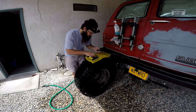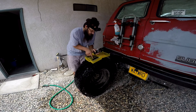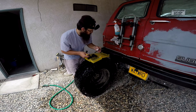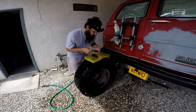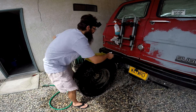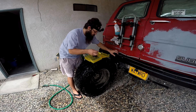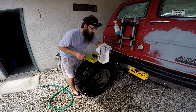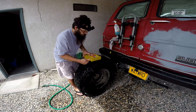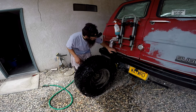Your kit here includes a couple sets of tire plugs, instructions — you know what we think of instructions — a couple of patches, a rougher-upper, rubber cement, and these two tools. Pretty much what we're gonna need is a set of plugs. We don't need instructions; we need these two tools and the glue.